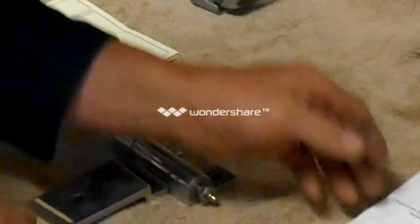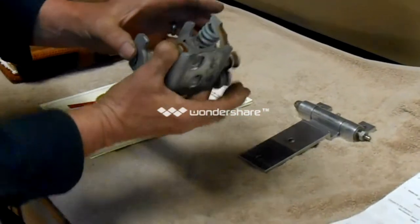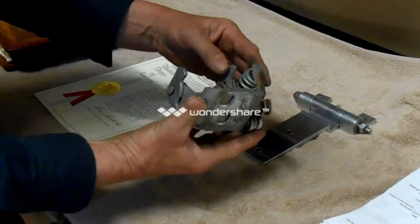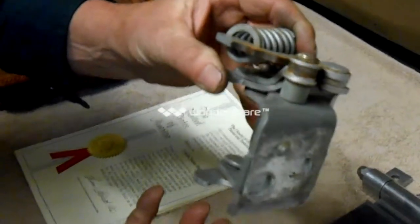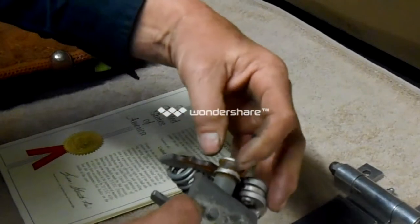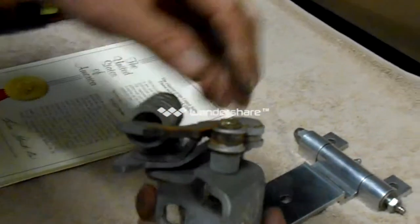I want to explain one other thing while we're on this application. We have another application here — this is a door hinge application. This door hinge is probably about a 2007, 2008, or 2009 model. I want you to notice a lot of rust that's starting to build up.